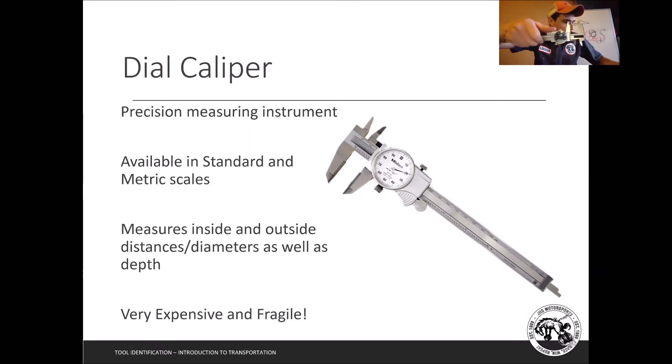The dial caliper also has inside jaws — I can put these inside something to measure, say, how big a pocket is. You can line it up and measure with the inside jaws like that. Another feature is the depth gauge — I can extend it out, place it into a pocket, push down, and now I know the depth of that pocket.